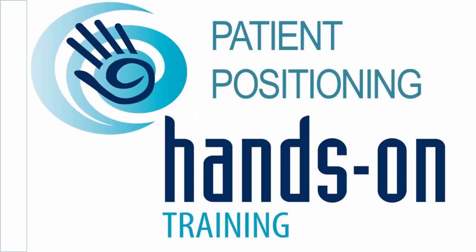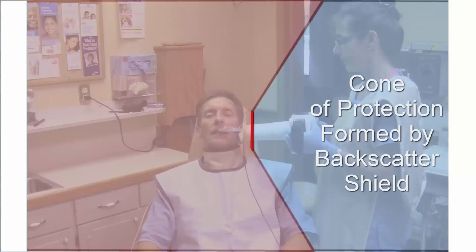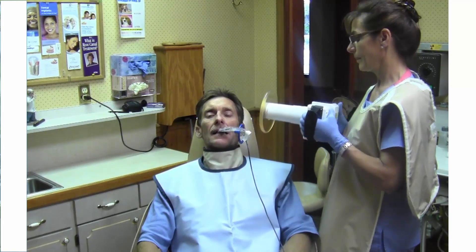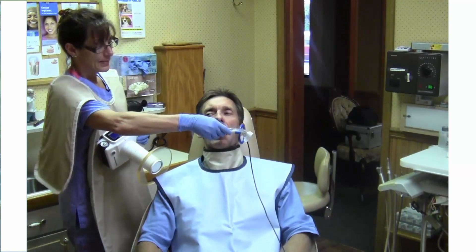We will now demonstrate how to position the patient. The most important thing to remember is to adjust the position of the patient for each X-ray view rather than the X-ray device. This keeps the backscatter shield parallel to the operator, allowing the operator to stay in the protection zone. If you need to use a sensor or film holder, we recommend you use one with a short bar that allows the backscatter shield to remain at the outer end of the cone.